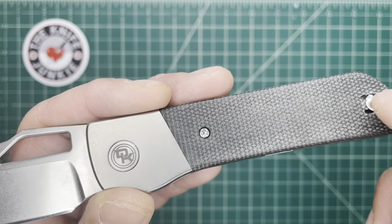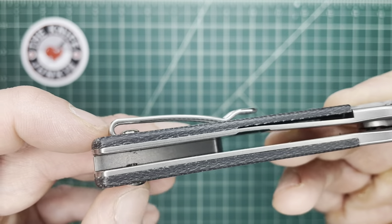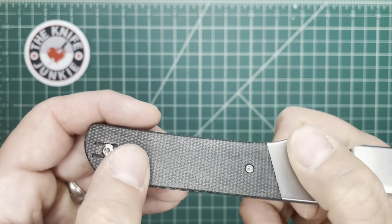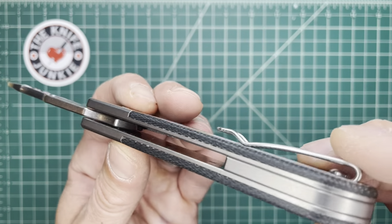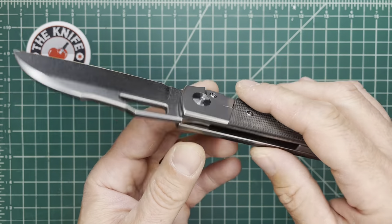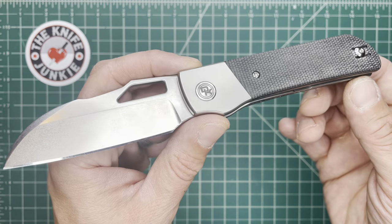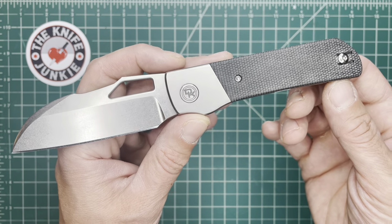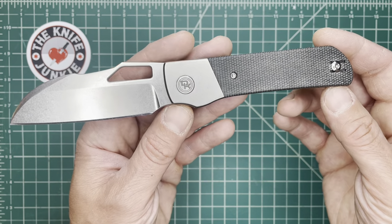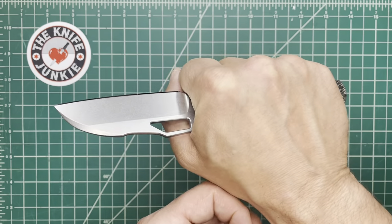It looks easy enough to take apart — I think you remove these scales and the body screws are underneath, kind of old-school custom style. Then you've got the wire clip that switches to both sides, and a presumably titanium backspacer. This knife is such a nice blend of utility and class — the wire clip and its intended purpose are utilitarian, but it is also beautiful. This knife would satisfy guys like me who really put a premium on how a knife looks, but also people who carry a knife to use hard every day on the job.